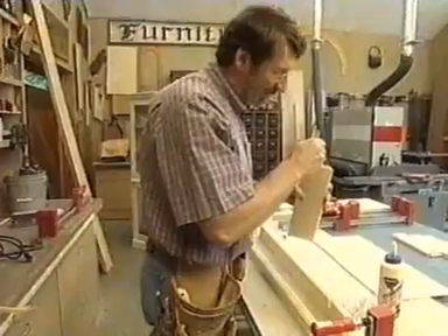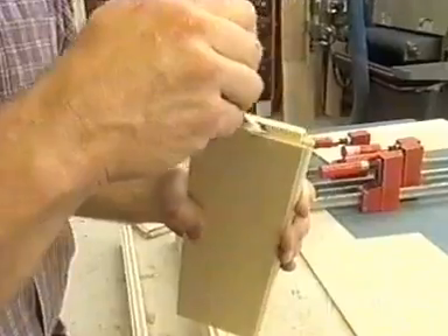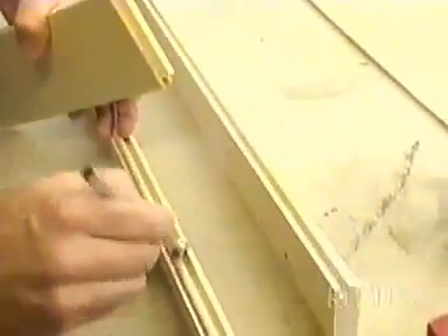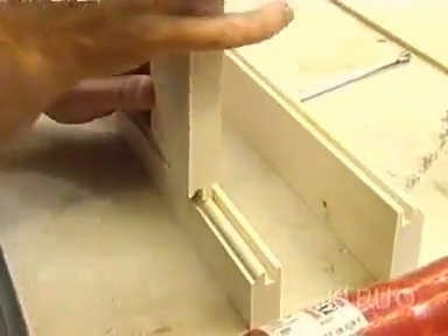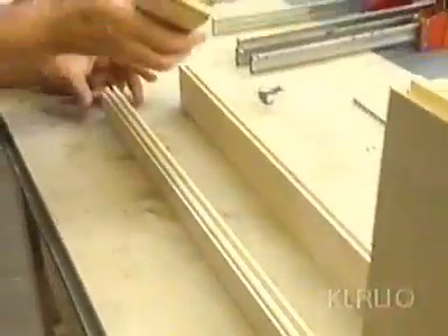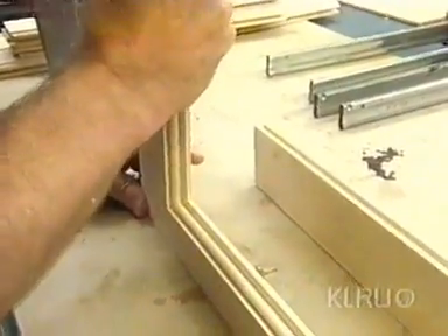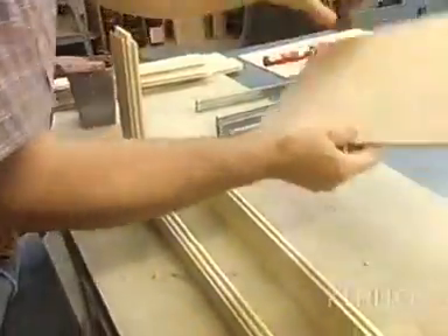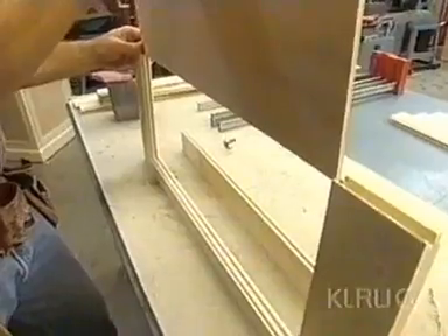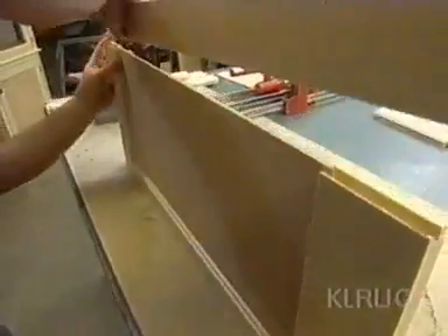Now it's time for a little assembly. I'm just using a brush to apply glue on those tenons formed on the rails. I've already brushed some glue in the stiles, and I'll just slip these together. They go in at each end, and then I'm going to install the panel. The panel is made out of quarter-inch plywood, and I've sized it to be a little bit smaller than the actual opening — even though it's plywood, it could expand a bit, and I don't want it to buckle. So that slides in dry, no glue. Then I put on the other stile and we'll clamp it up.